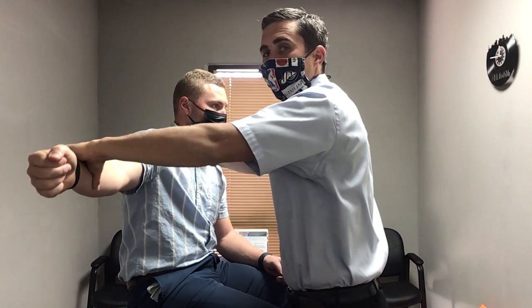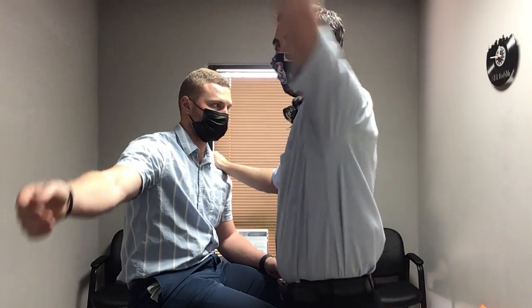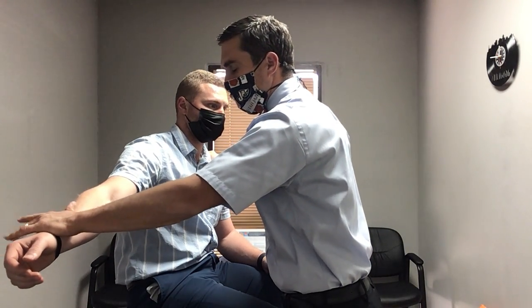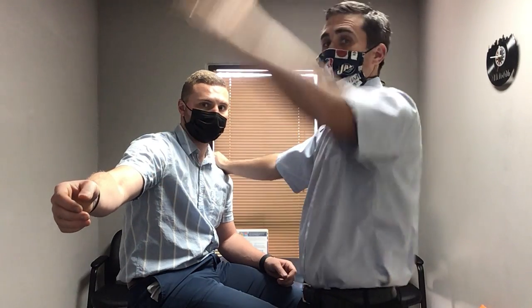If I'm worried about a rebound effect, I'll push and then grab the arm to bring it back out of that position, so there's no sudden spring-up. You want to push gradually, then let up a little and hold if needed — go slowly. You don't want to just let it spring up, but we do want to be aggressive enough to get good information.